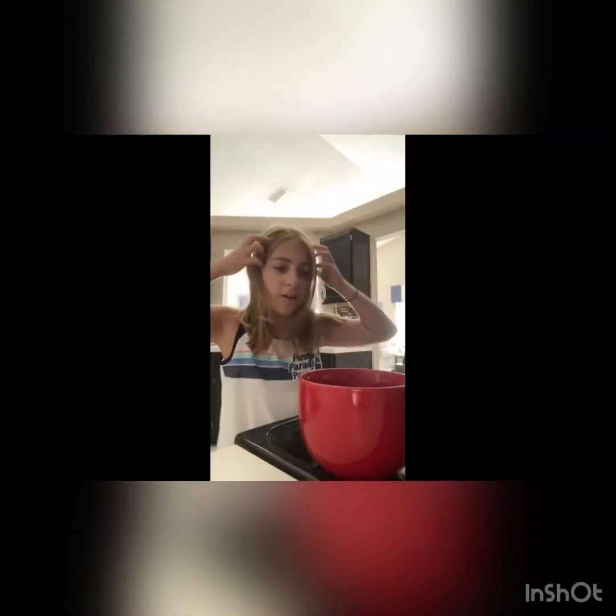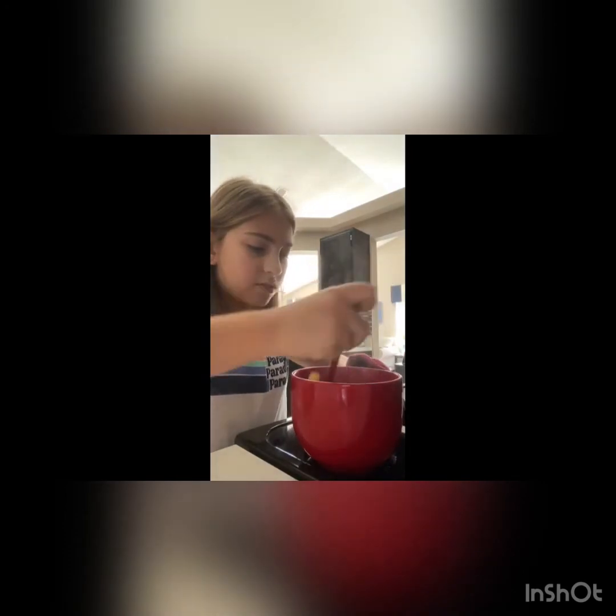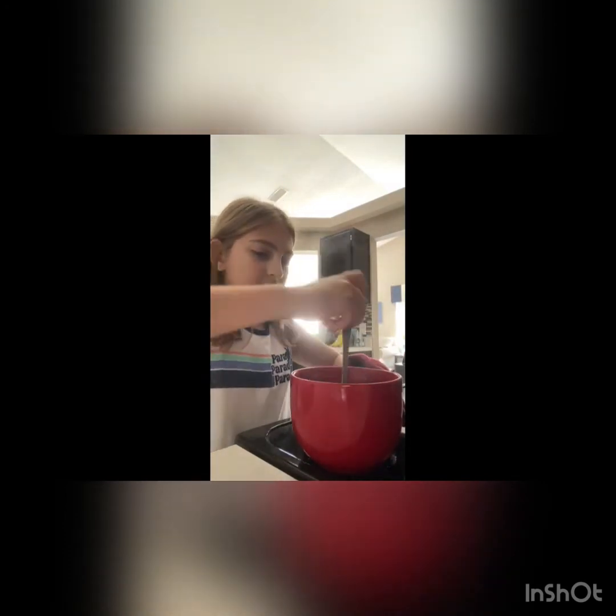Okay so it's out of the microwave - be careful because it is so so hot. Definitely get an adult to help you take it out of the microwave. I had to get my dad to help me because I touched it - I was like my hand is going to burn off. But now you just have to give it a good mix. The noodles get kind of soft but not like noodley like if you cook them normally, but they'll work. It should look like that.